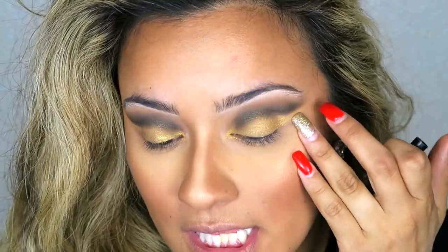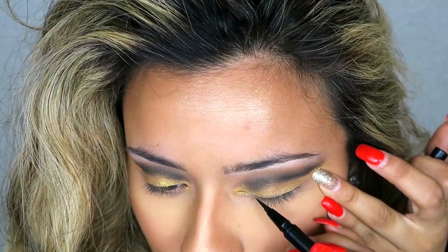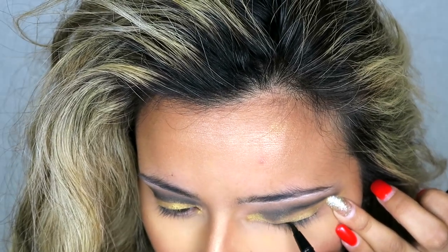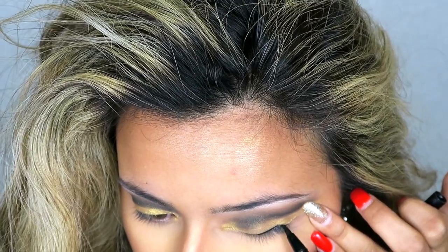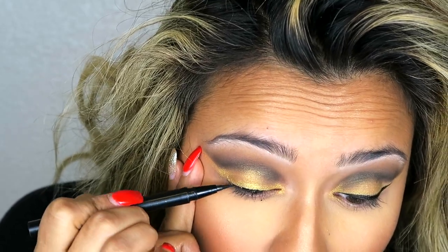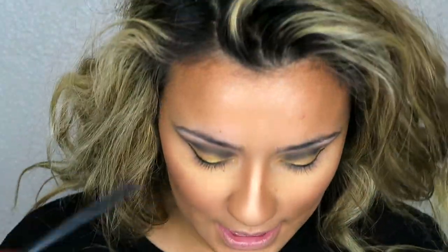Next we are going to be doing our eyeliner. I'm going to do a very thin line all the way across my eye.